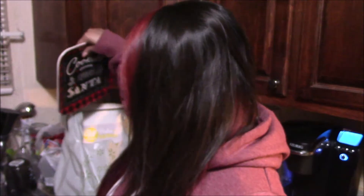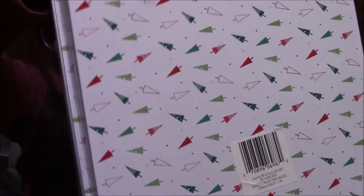The next thing we bought was this cookies for Santa plate. Isn't it adorable? We also bought these cute baking sheets. They're Christmassy, that's why I got them. So cute, isn't it? I love it.